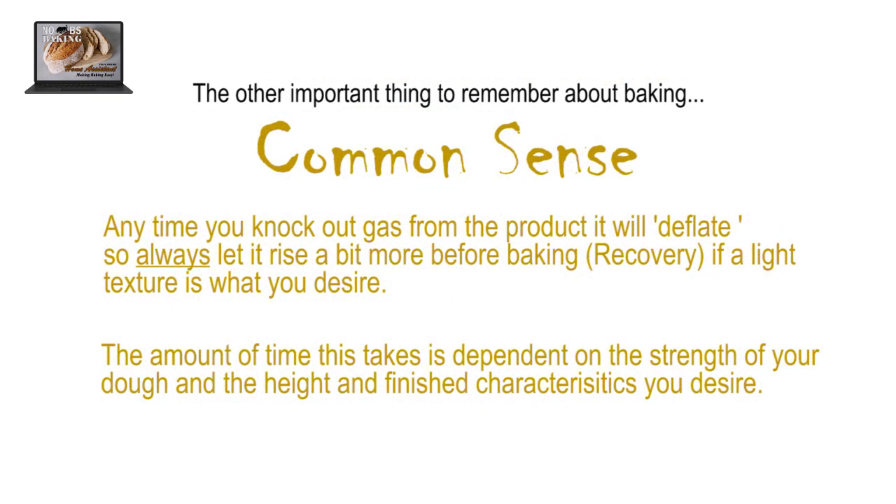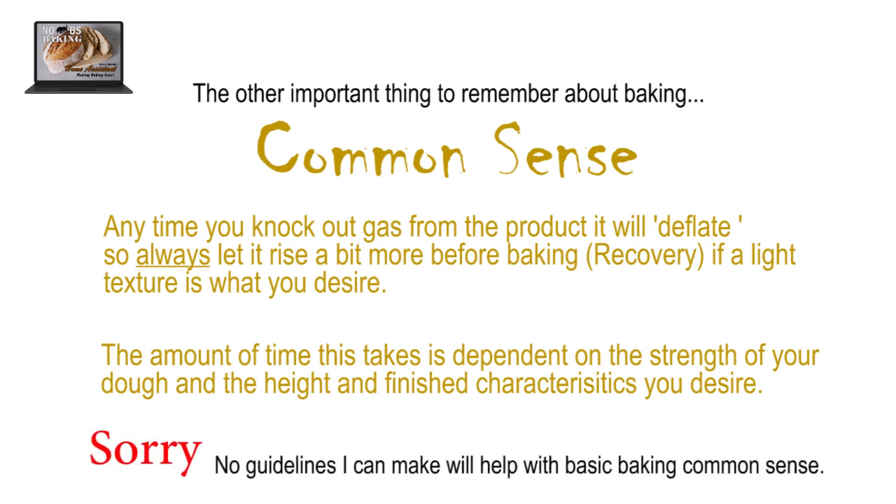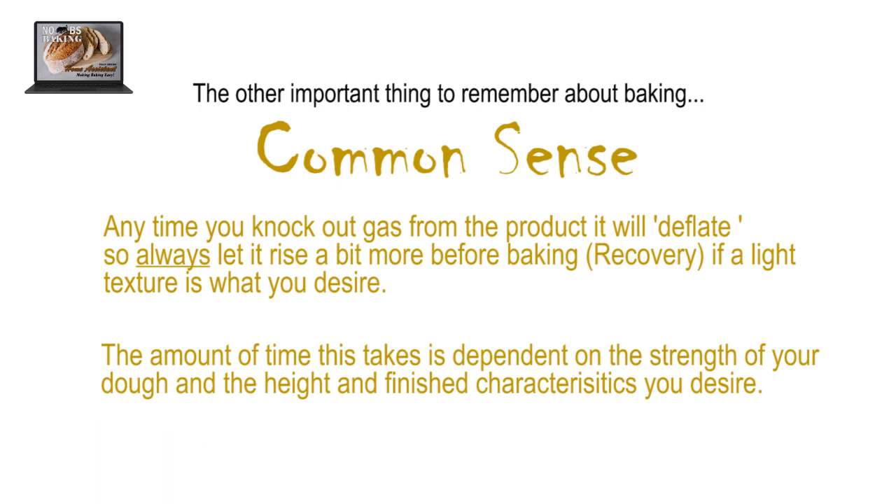Before we move on, be sure to use common sense when baking. Focaccia often includes gentle dimpling of some type during the proofing stage. Don't ruin your bake by knocking too much gas out of your product and then immediately baking it. Guidelines cannot help sort this stuff out — only common sense can.